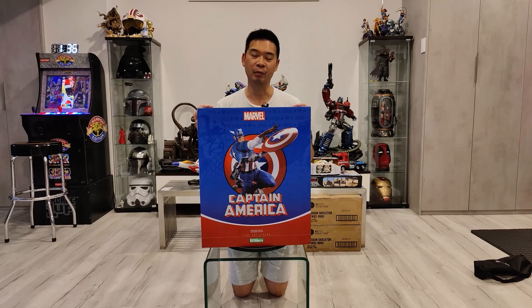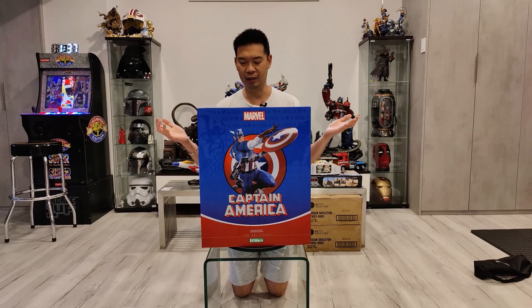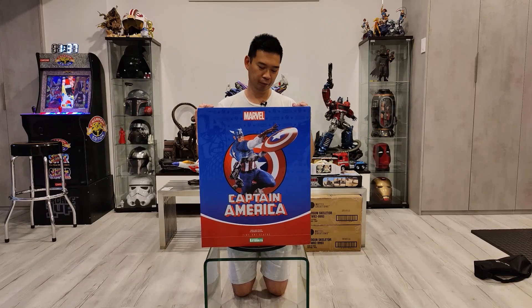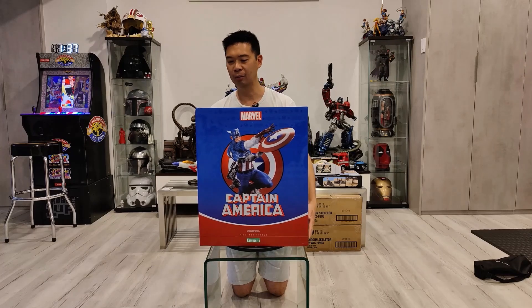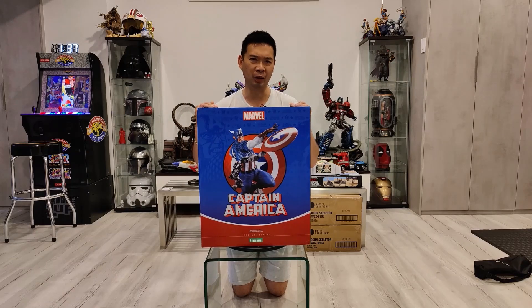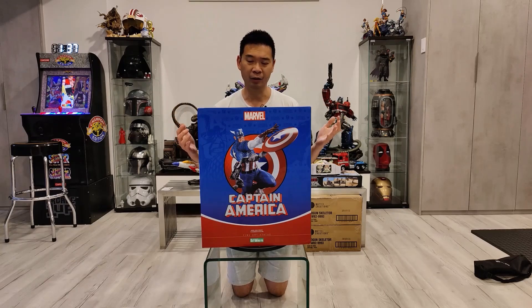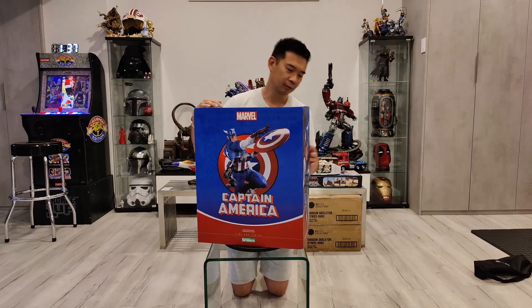This month has been a pretty busy month for me. I've been getting a lot of my pre-orders, and today what landed on my doorstep is the Kotobukiya Fine Art statue — a Captain America comic book edition version. It was sculpted by Restore. It has a really nice art box. I'm actually a little surprised at how small this box was compared to Carnage's.